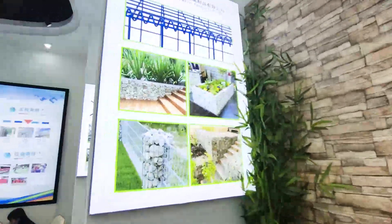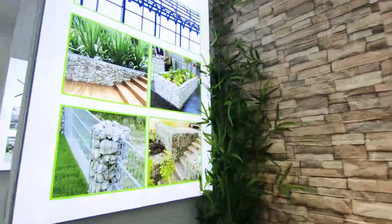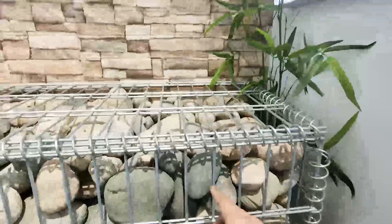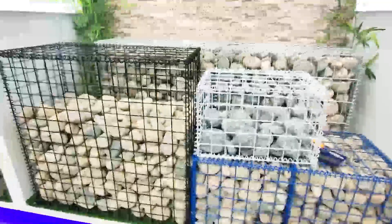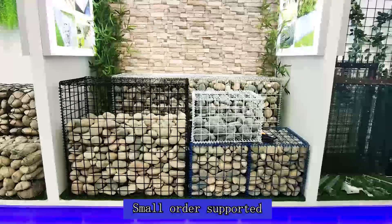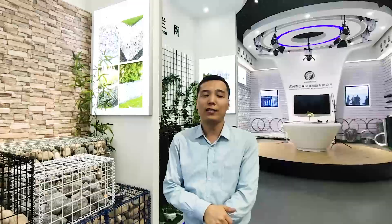This is the application — just the garden, to protect the garden, and for the home. This is the real stones. As I just said, this is our main product. So if you have even a small order, it is possible — just let me know your email, your phone number, your WhatsApp number. Thank you. See you next time. I will introduce another product — tuning fins. See you next time. Bye bye.